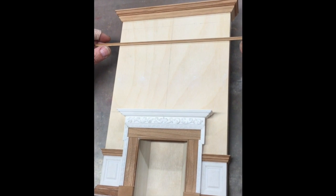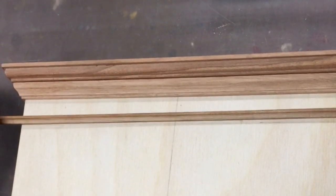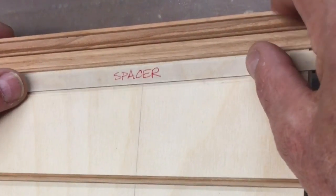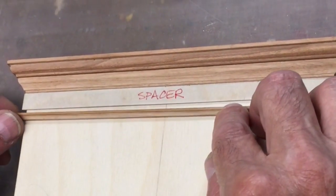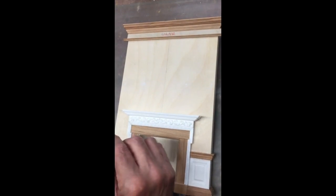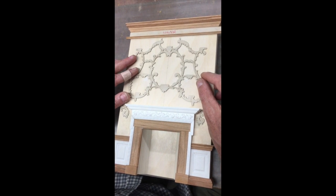There's one piece of trim on this model where position is very important. This piece — I guess you'd call it picture molding — instead of leaving this to your eye or measuring, we've provided a spacer. The spacer goes up against the crown molding and when this piece gets glued in, you'll push it up against the spacer. The reason this piece is important is because if it's too low, your carved piece will not fit properly.